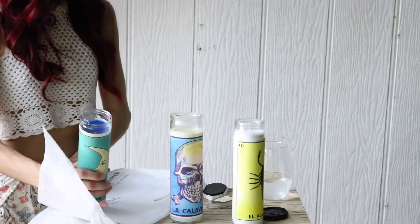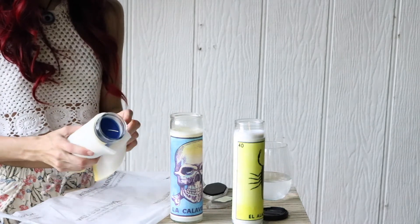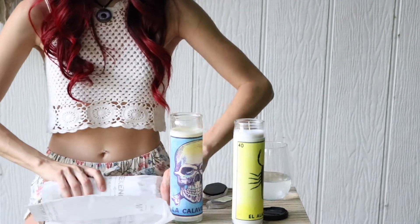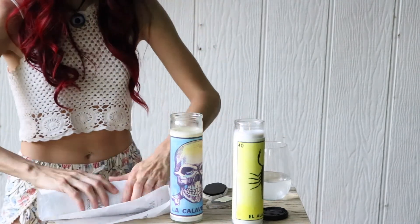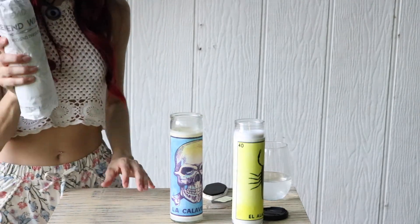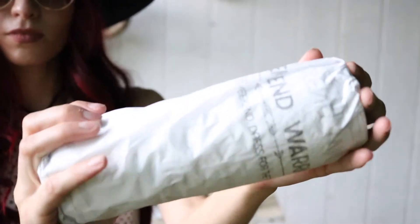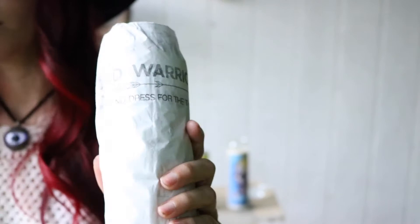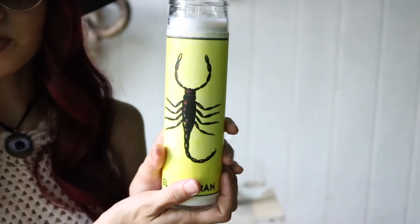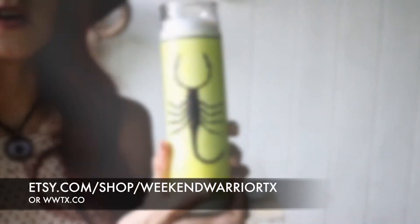I sold this candle, so I'm gonna go ahead and give it some cushion. I'm gonna grab it in my fancy branded tissue paper, and then put even more bubble wrap on it and put it in a box. To purchase my Bocadia candles, you can go to WWTX.CO — click the link. There's a link to my Etsy shop and I have these and more on there.